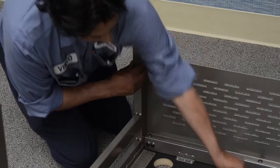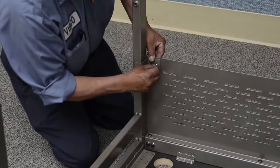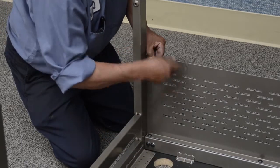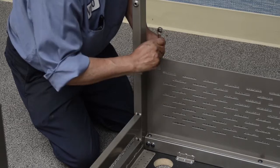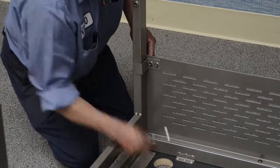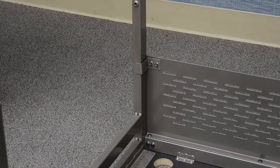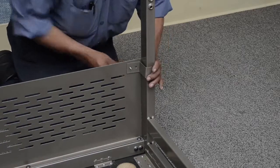Assemble the modesty panel leg brackets. Align the Z-bracket holes and the modesty panel square holes as shown. Install the number 10-24 by 1-1/2 inch carriage bolts, flat washers, and hex nuts as shown. Tighten with a wrench. Repeat the Z-bracket installation on the other side as shown.